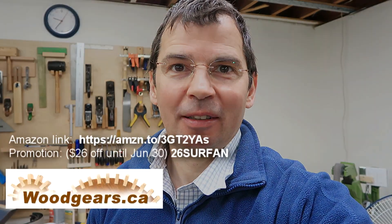And I almost forgot to mention — this is after all a sponsored video. So there's a promotion on the Drillo fan right now. See links in the description. I'll see you later.